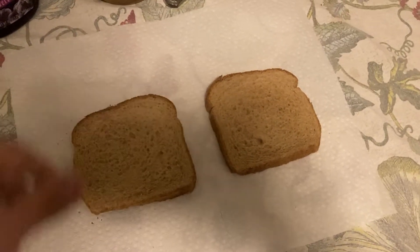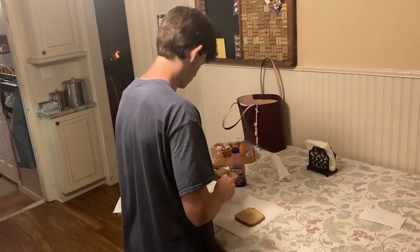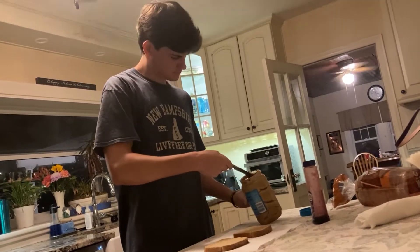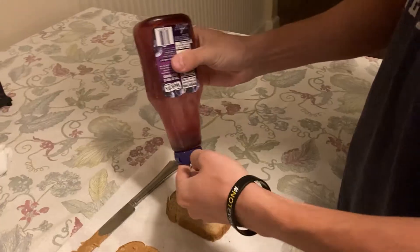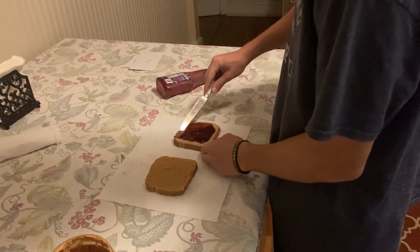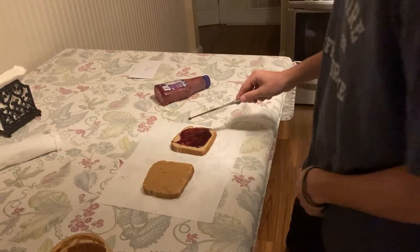I place my two slices of bread side by side on a paper towel. Then, I begin to gently spread peanut butter along the left slice. The peanut butter needs to be evenly distributed along all areas of the bread. Then, I squeeze approximately one dollop of jelly onto the other piece of bread. I spread it all out so there is only about one centimeter of plain bread along the edges of the right slice.